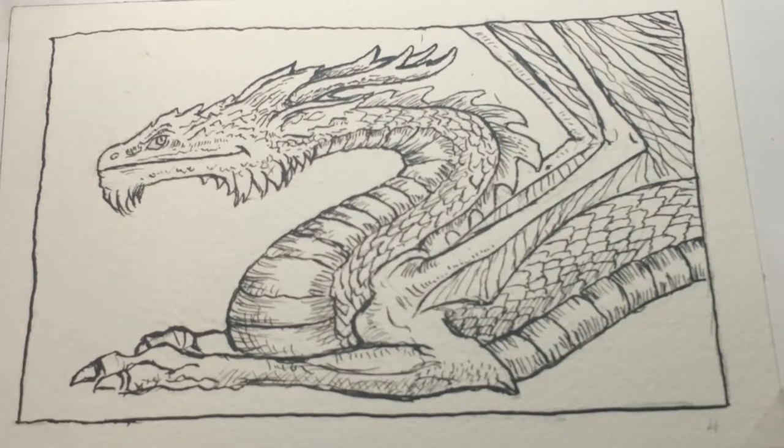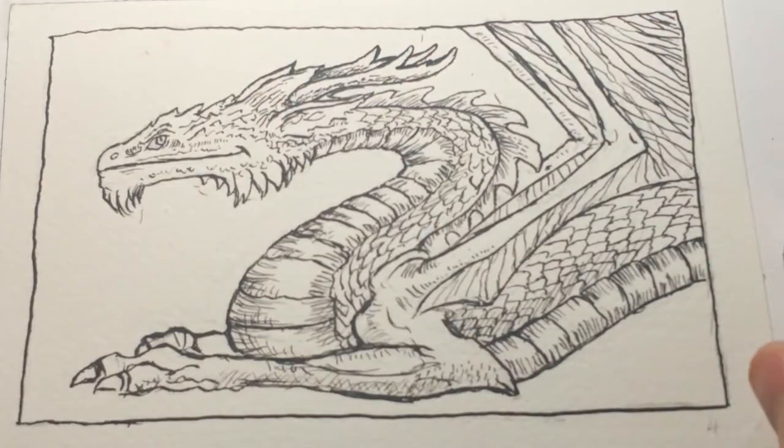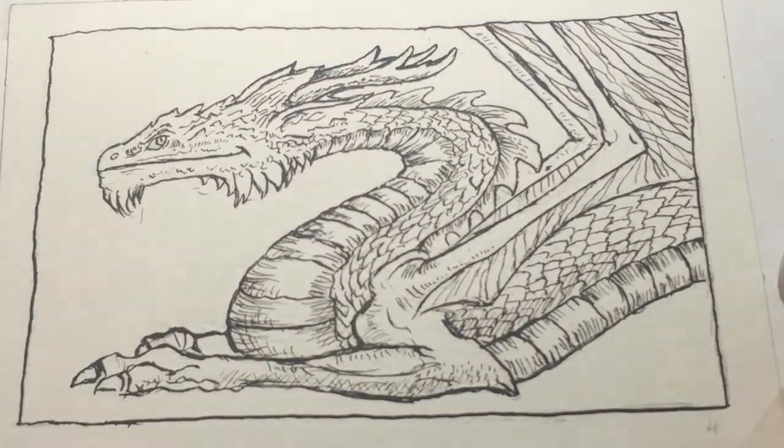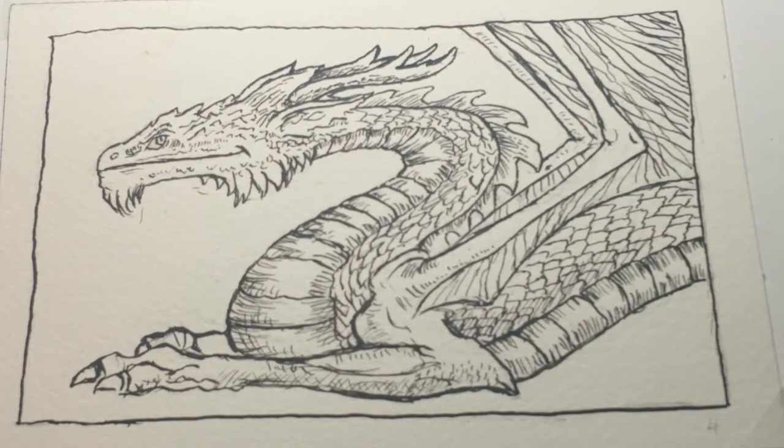What we're going to paint with today are primarily Winsor & Newton paints. I haven't really thought about the color scheme for this particular dragon yet — sometimes I just work it out as I go. I do dragons all the time. This is dragon video number one, and I can promise you it's not the last, because they're one of my favorite things to draw.